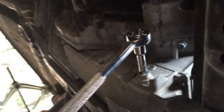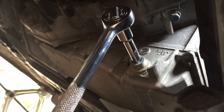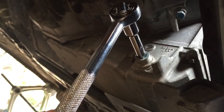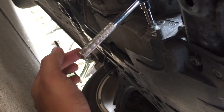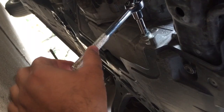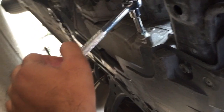Here is the drain plug. What we're going to do is try to open it, and often times if the transmission fluid has never been changed, what happens is it's too tight. To counter that, I'm going to put a jack underneath and try to lift it, so with that manual force through the jack we'll try to open this. It's hopefully an easier trick to do.